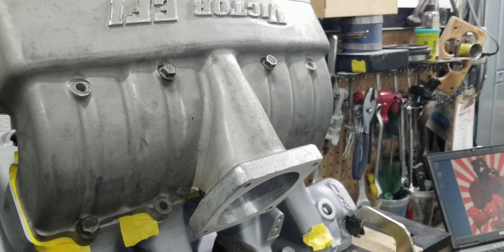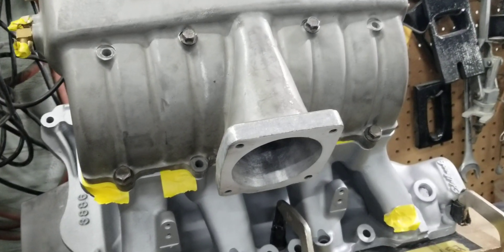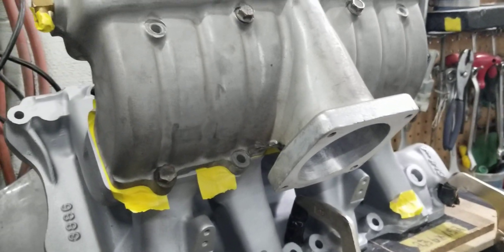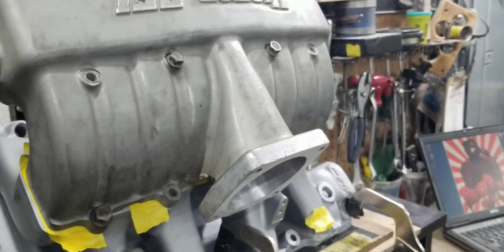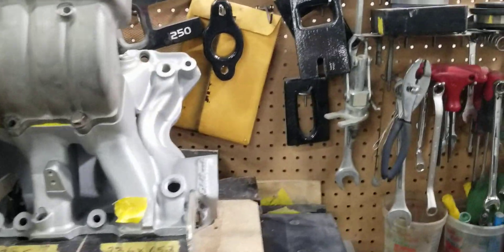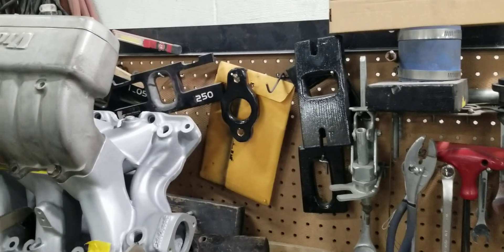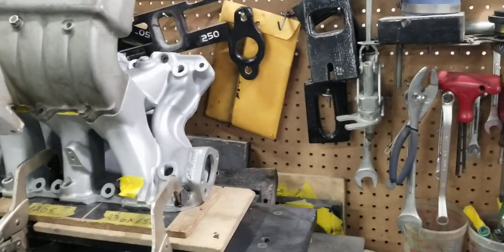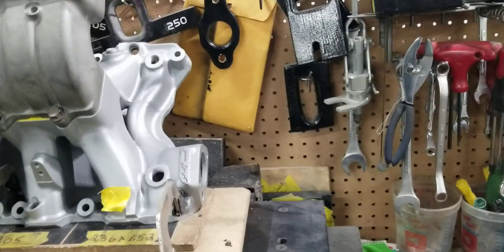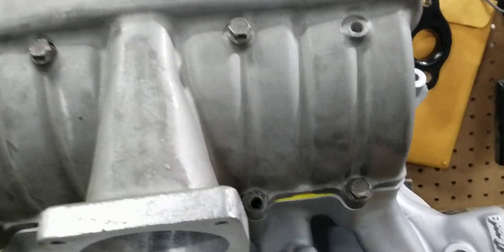Lamont is building this beast of a motor and I did the port work on it — he's doing a lot too. I know he's going to call me out and I don't want to be on YouTube getting called out. So I'm going to treat him nice. We're going to go ahead and start the flow bench up and flow the number one runner right here.